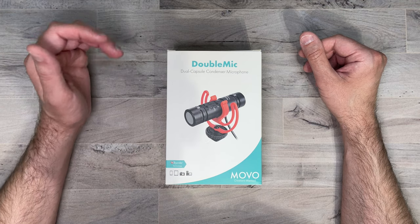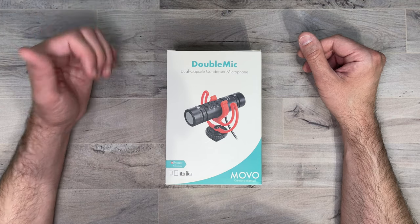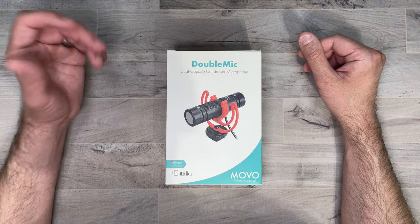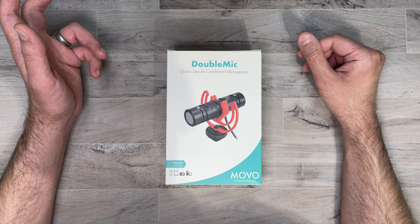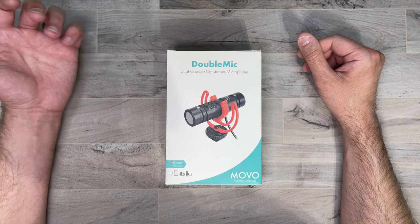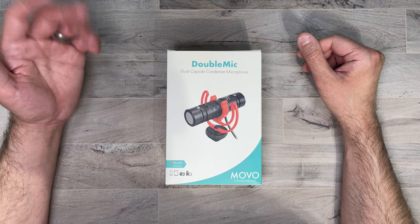This dual condenser microphone captures audio from the front and the rear of the device, meaning you'll never have to choose whose voice is heard. It also uses a super cardioid polar pattern. It picks up crisp precision audio while eliminating background noise, and it's perfect for outdoor shooting. You can also use this with smartphones.